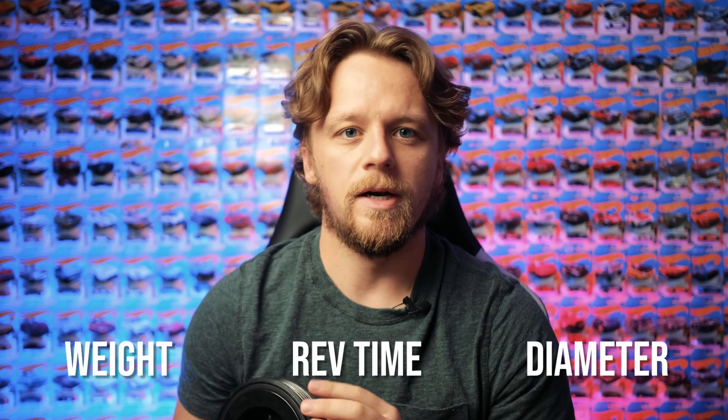One thing I was not expecting from the CTS pulley was that it would be an underdrive. The stock one is definitely bigger as you can tell from holding them side by side - pretty hefty for what it is. We've got all the numbers here and we're going to go through every single one. We're measuring three parameters: weight, rev time, and diameter.